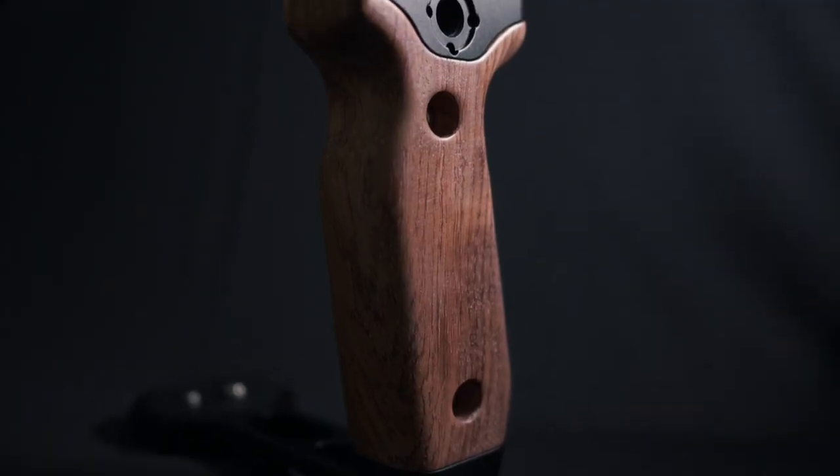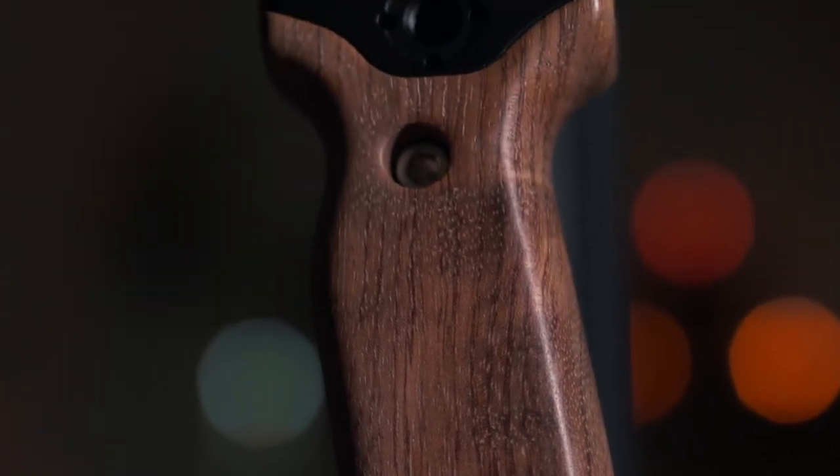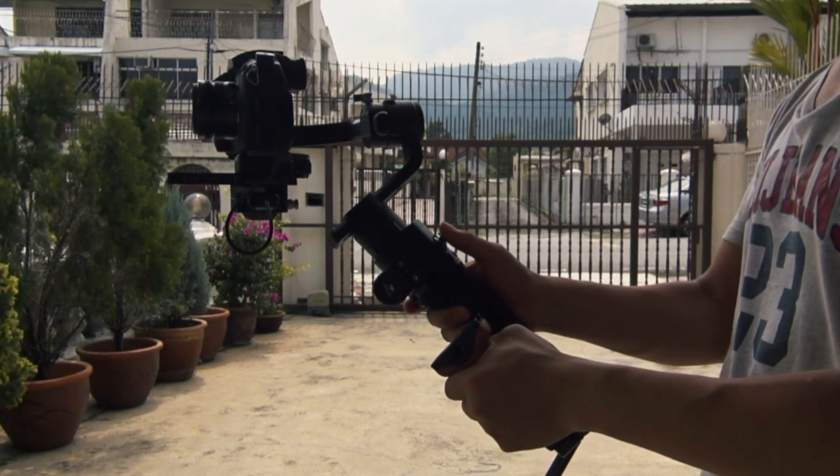For the feel of the handle grip, I personally feel very comfortable holding it for a very long time. As you know, Ronin-S is a very heavy gimbal, so this is a very good tool for you to support the weight and mount your accessories.